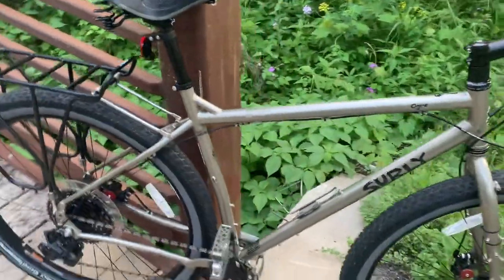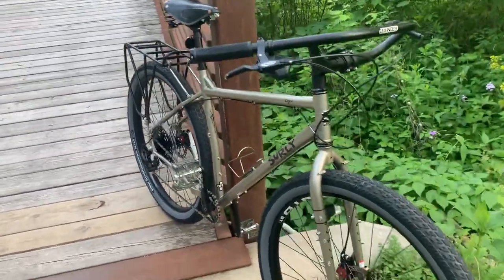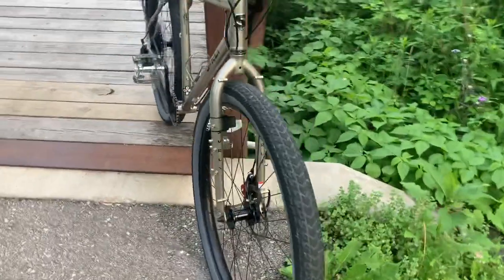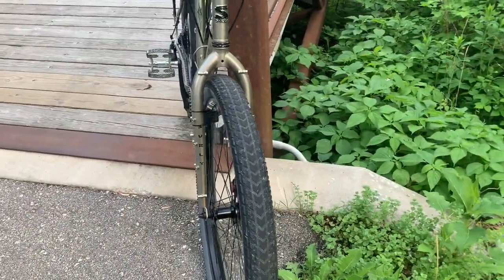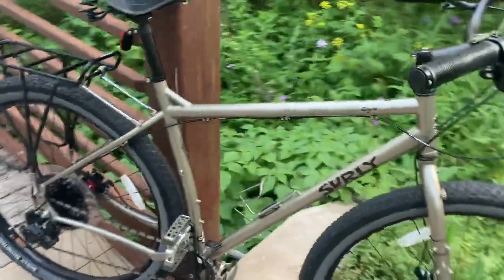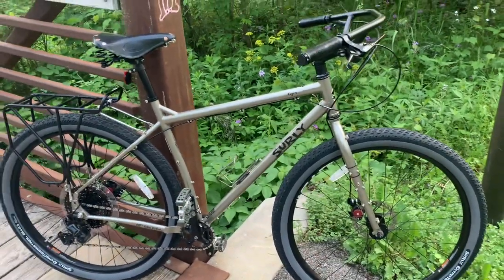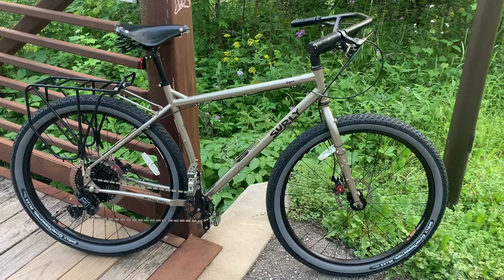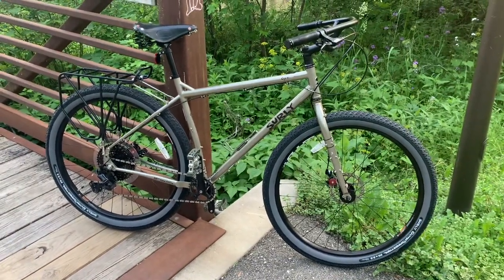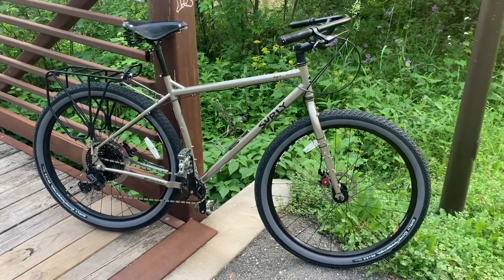It rides nice and smooth — you wouldn't know the tires are 2.5 inches on the pavement. It rides just as good as, if not better than, my 700c with 38-millimeter tires. Basically, in my opinion, this is kind of a glorified road bike. I'm excited to get back down to Peru and strap my panniers on it and take it on a two to three week bike tour.